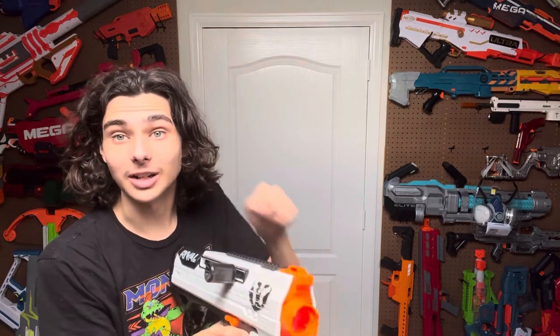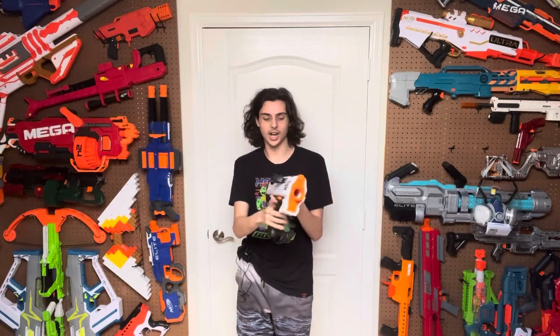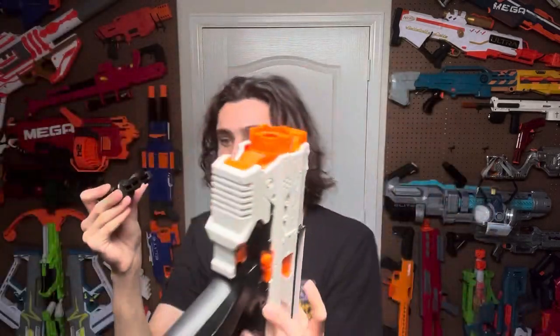And this priming handle — we got to talk about the priming handle. This blaster stayed true to the Apollo's bolt action design, but instead they put the bolt on the side and you can actually switch the bolt from one side to another very easily. When it puts it in, it doesn't want to come out. I know there's somebody out there who wants to know how to change it — let me show you. You see that little black line right there? You pull it down, it releases the grip on the priming handle. It's pretty simple.